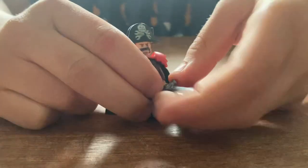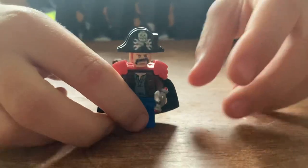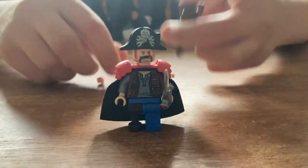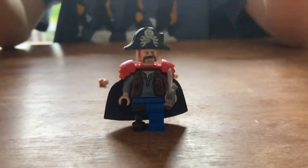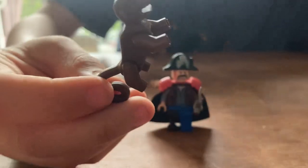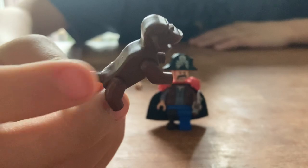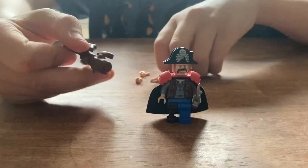And ka-chow! Here is Black Mustache. But we're not done — he's a bit lonely. So let's give him a monkey. Remember this monkey from the old LEGO pirate sets?